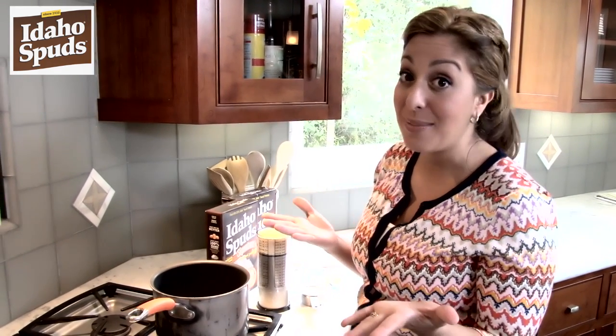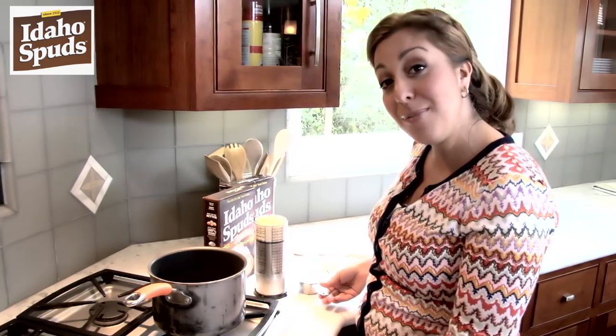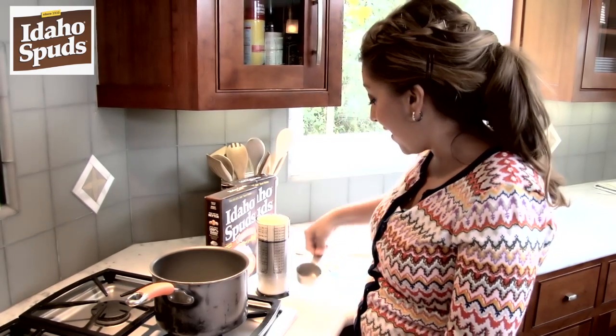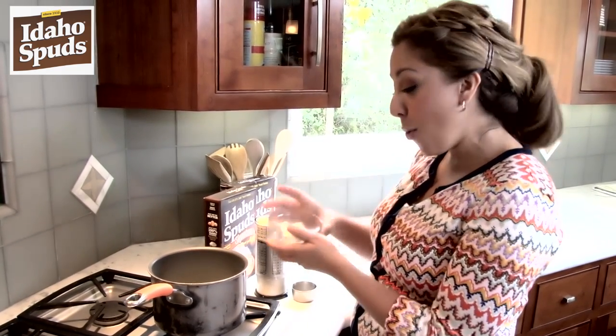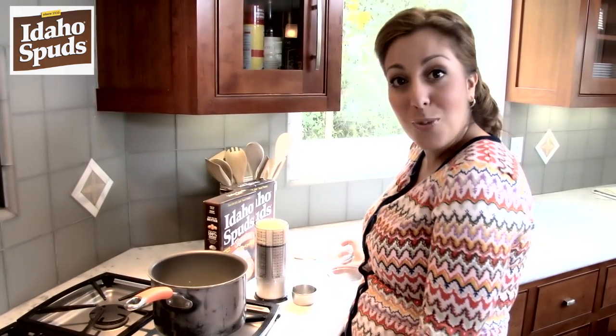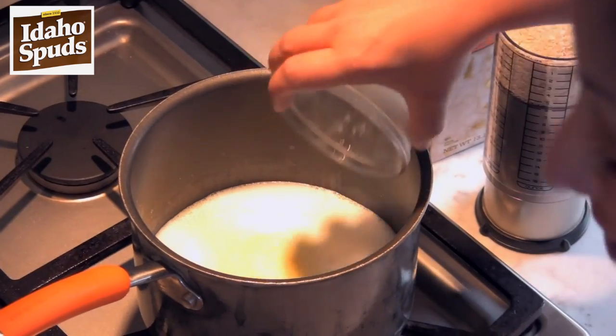Making mashed potatoes has never been so easy. It's as simple as three simple steps. We're going to start by adding one cup of water, two tablespoons of milk, and one tablespoon of butter. We're just going to let that come to a boil and let the butter melt. We're now going to add our salt, which is just a quarter teaspoon of salt.